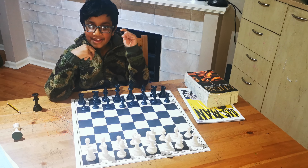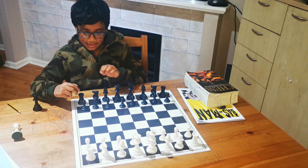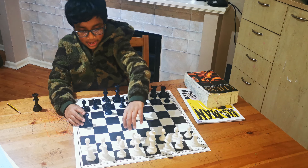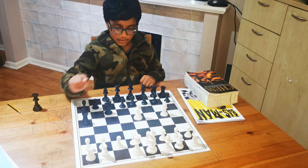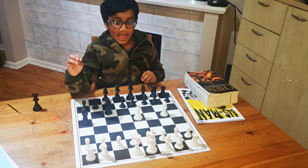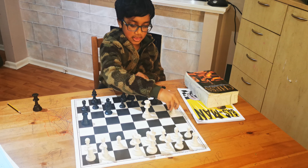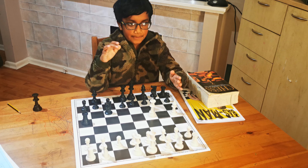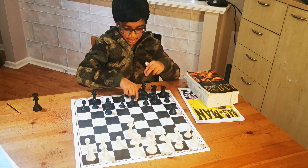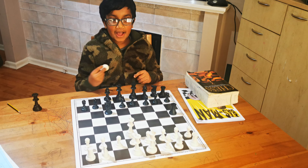Hi, this time we're going to be talking about a tactic called the skewer. It's kind of like the pin. There is an attacked queen with a bishop behind it — a rook is attacking the queen, and the queen is more powerful than the bishop. Basically, a skewer is when a piece is attacking something that is more powerful than the piece behind it, and when the piece in front moves, they can take the other piece. And that is the skewer.